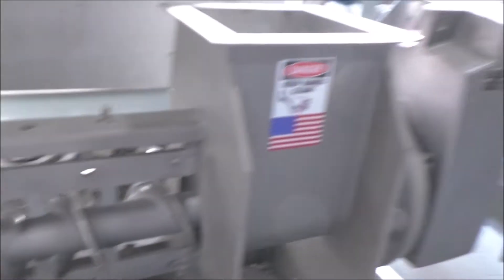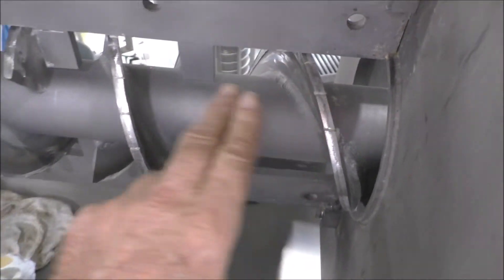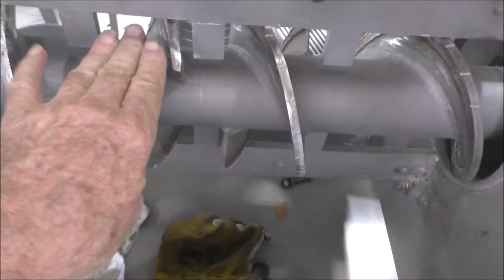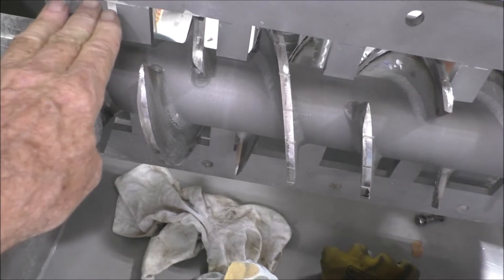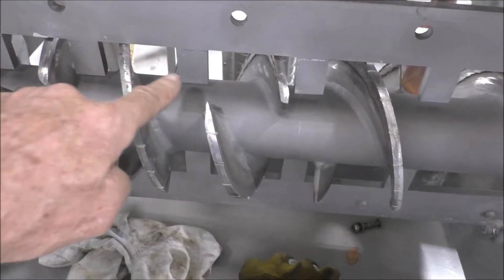Here's what these screw presses look like on the inside. Here's our drive-in feeder section of the screw, then the first stage of compression, second stage, third stage, fourth stage, and fifth stage of compression, followed by the stationary resistor teeth.